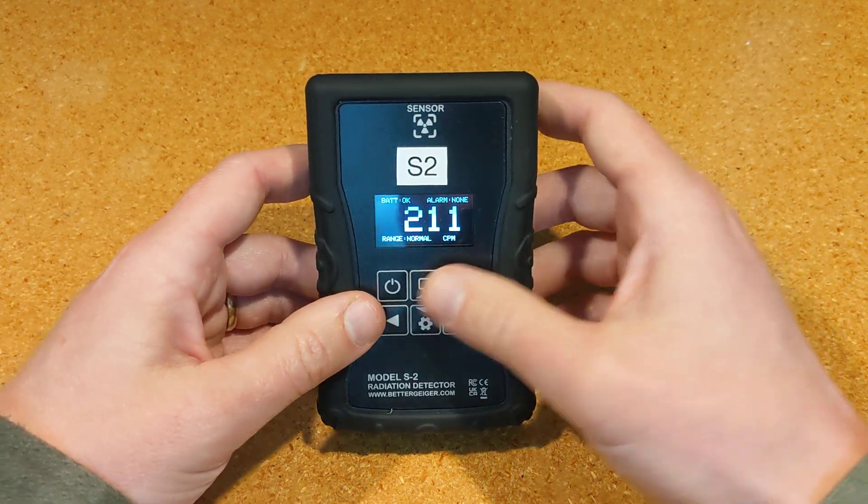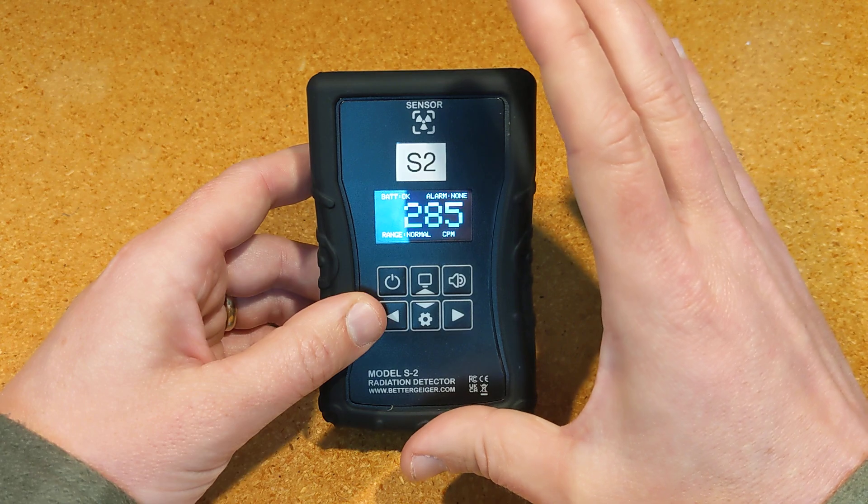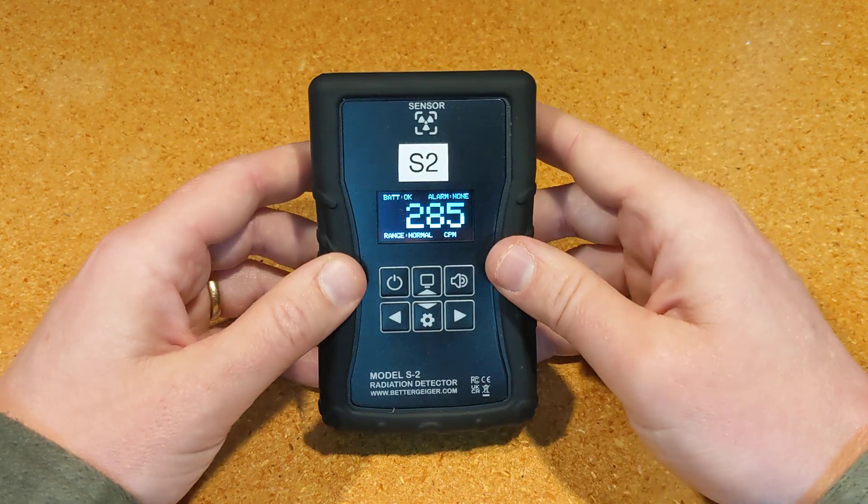It's meant to be very simple — AA batteries, simple buttons, straightforward, and easy to use. And that's the S2 in a nutshell.